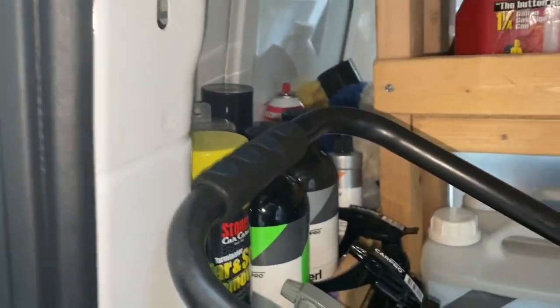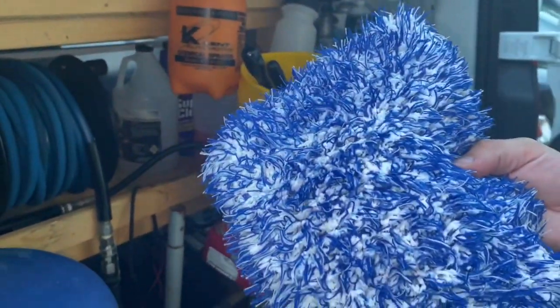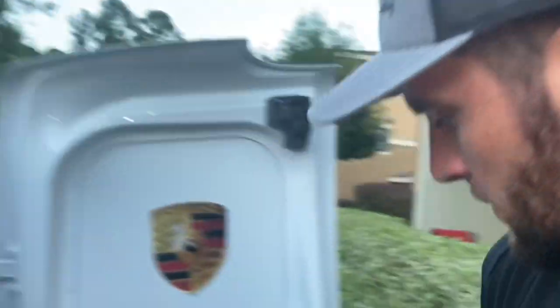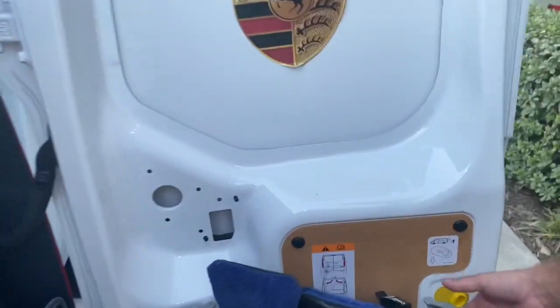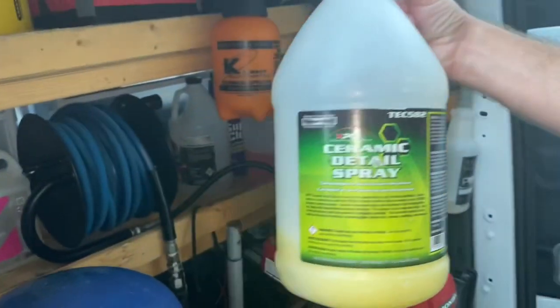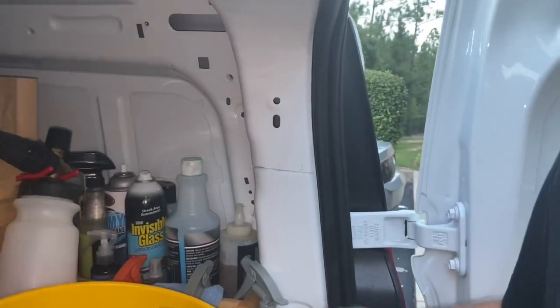Showing you the wash mitts I use — they're Microfiber Madness, and they're awesome for taking care of the paint. I still use Bead Maker, which is a ceramic quick detailer spray. I use that on every car I detail, over any kind of coating.